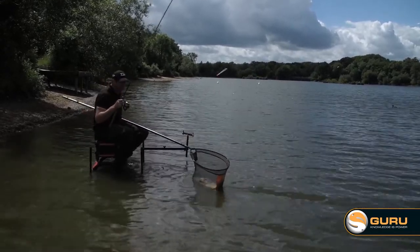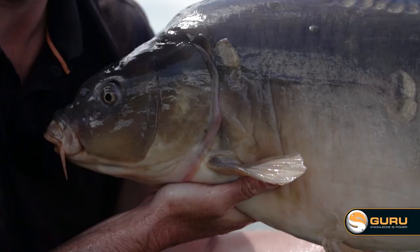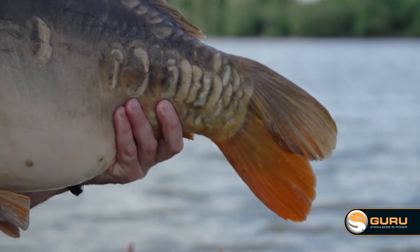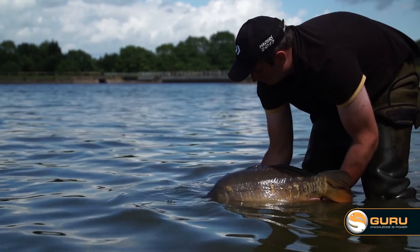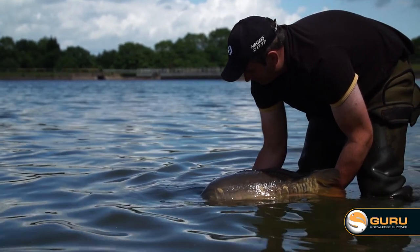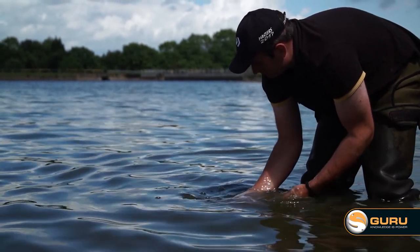That's a big one - I think that's as big as the first one virtually. This, as they say, is a proper lump and that is why I love the pellet waggler.